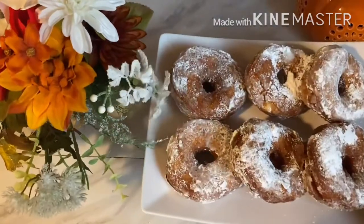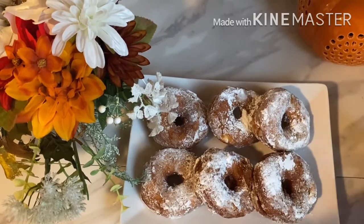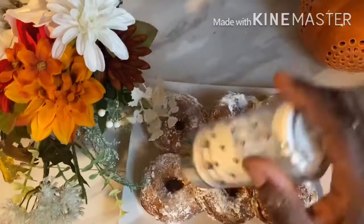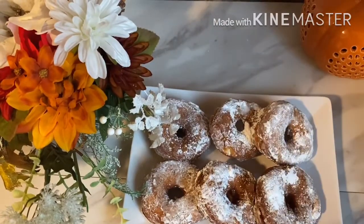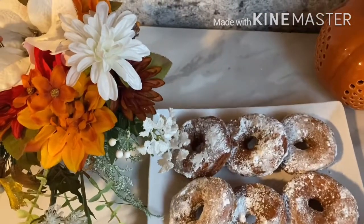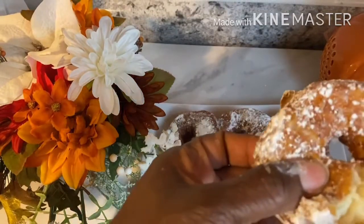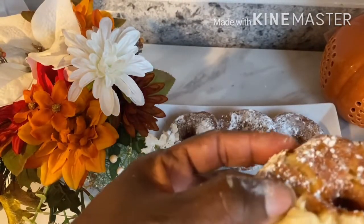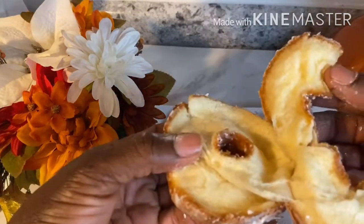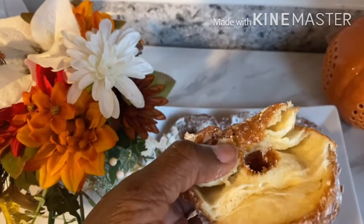As you can see, I sprinkled the icing sugar on it and this is how it's looking. My kids went crazy for this donut! This is another easy, quick way of making donuts — maybe Saturday morning or Sunday morning for breakfast. Look at it, it came out so nice and delicious: fluffy and soft inside, crunchy outside.